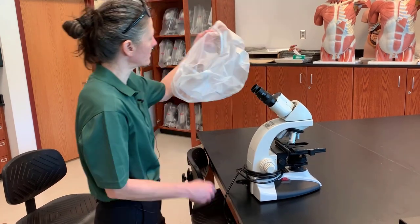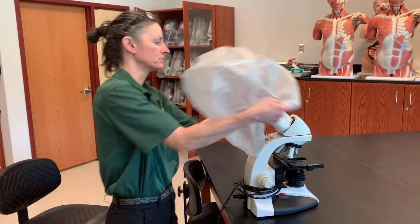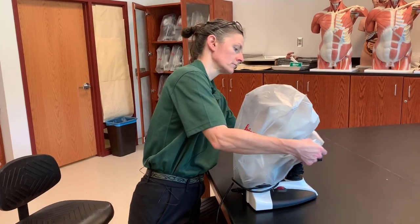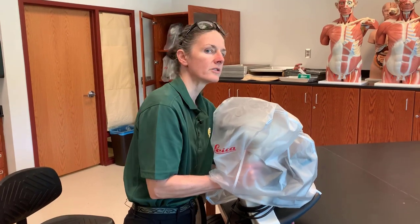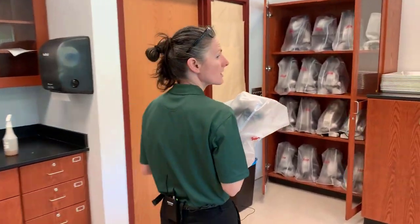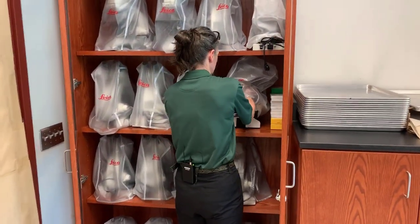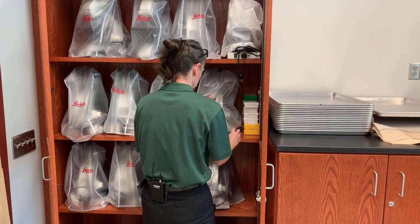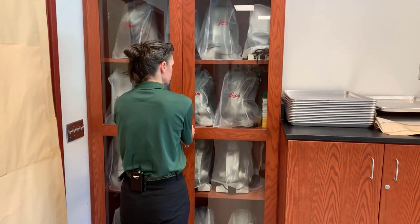You will replace the dust cover and grab the arm again under the dust cover and under the base — now you have a very stable way to carry the microscope and you are not likely to drop it. And that covers our use of the microscope.